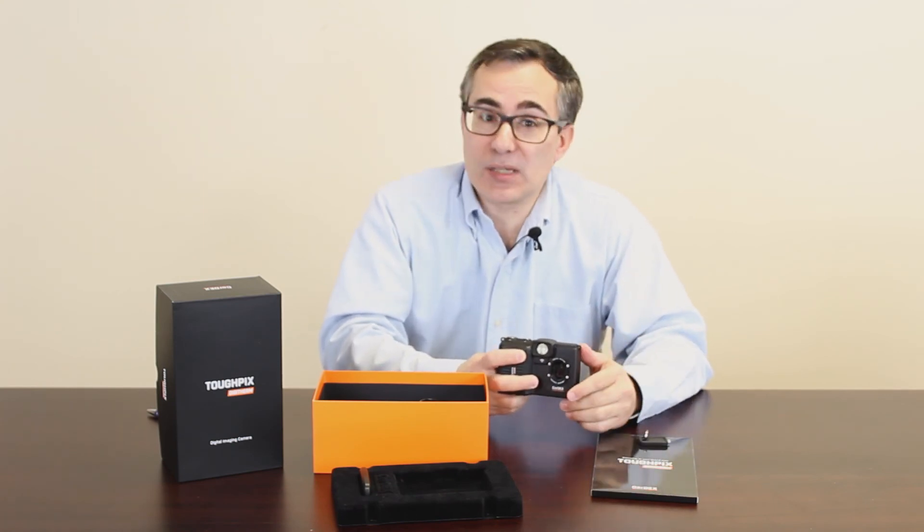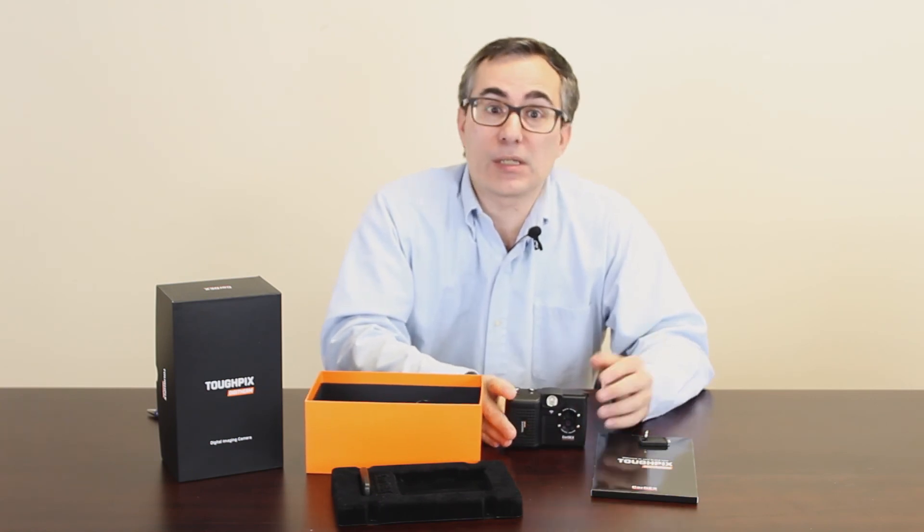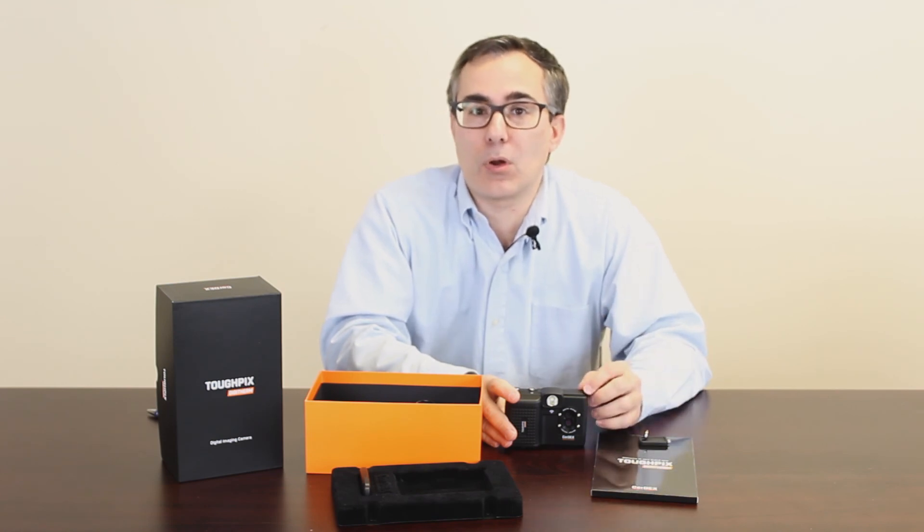That's just some of the basics on the camera. If you have any questions about the camera or any other intrinsically safe instruments or equipment in general, please feel free to give us a call or email us at salesteam@tequipment.net. Thank you.